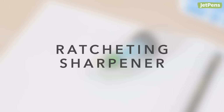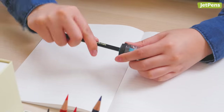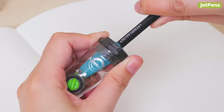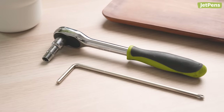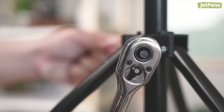Ratcheting Sharpener. With the Sonic Ratchetta Capsule Sharpener, you don't need to let go and re-grip your pencil as you sharpen — just rotate the pencil back and forth. The Ratchetta's name gets its inspiration from ratcheting tools like screwdrivers and wrenches, which can be used without having to be taken out at the end of each turn.